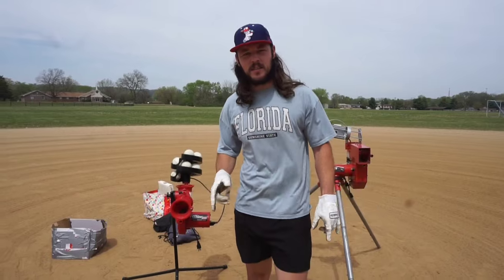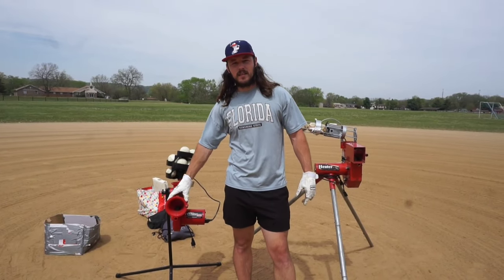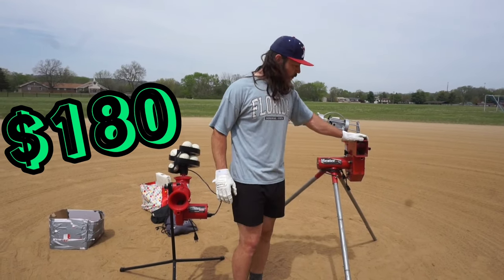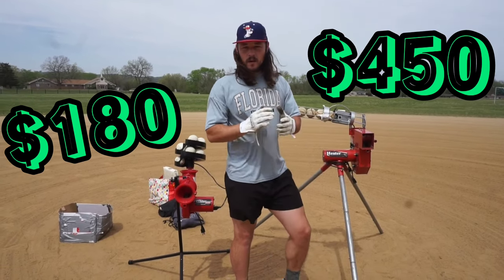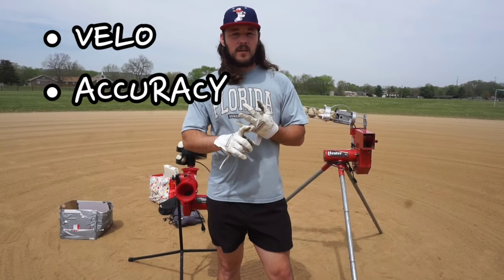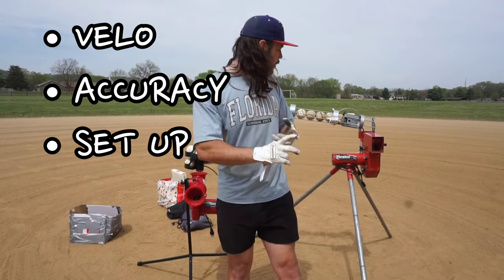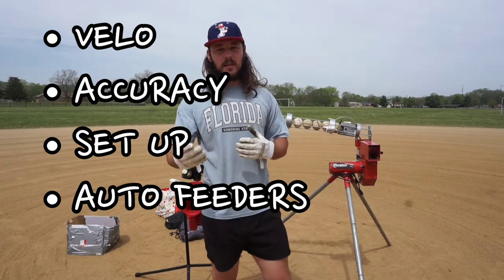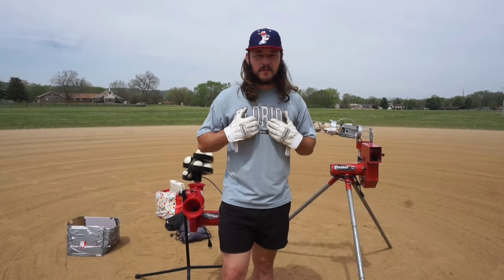We've got two pitching machines here today: the Slider Light 360, which costs $180, and the Heater Real Baseball pitching machine, which costs $450 with the auto feeder. We're going to compare them on velocity, accuracy, time of setup, ease of setup, and the auto feeders. We'll get my personal preference at the end of the video.